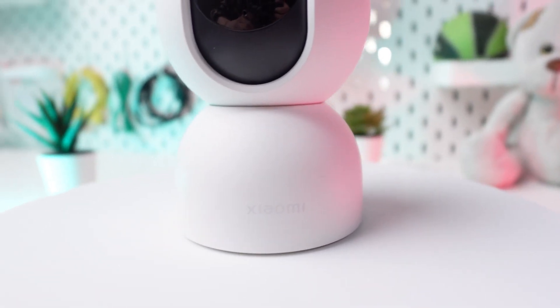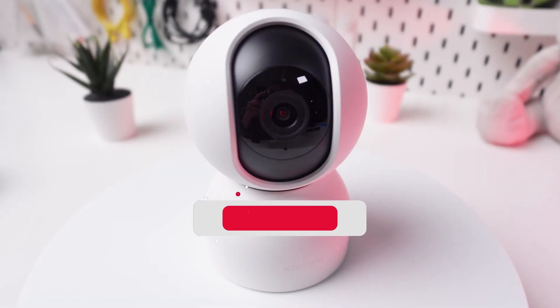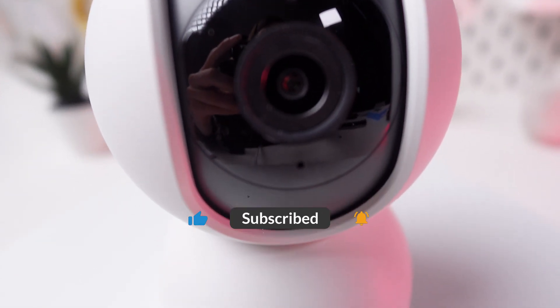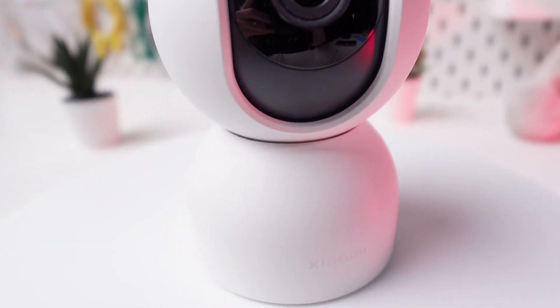If you found this tutorial helpful, please remember to like and subscribe. You can discover more tips and tricks for your Xiaomi C400 camera in the playlist linked in the description below.